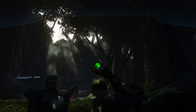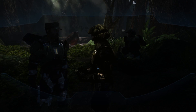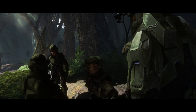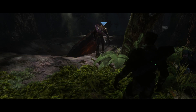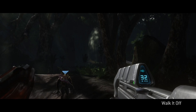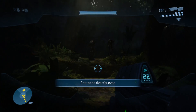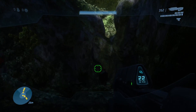I'm using my Google Stadia controller - I haven't had to configure this at all, it's automatically detected. Here's some in-game Halo 3 footage running on Xenia, with in-game dialogue playing out during the training sequence.